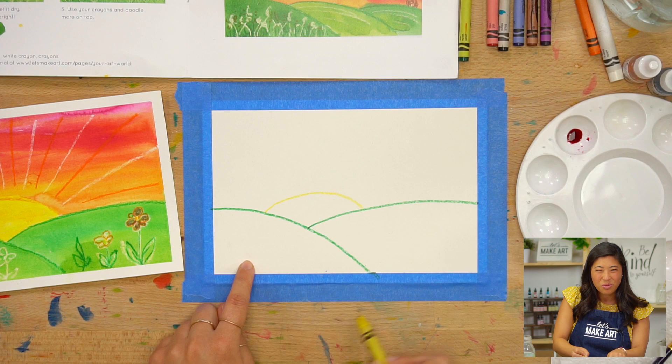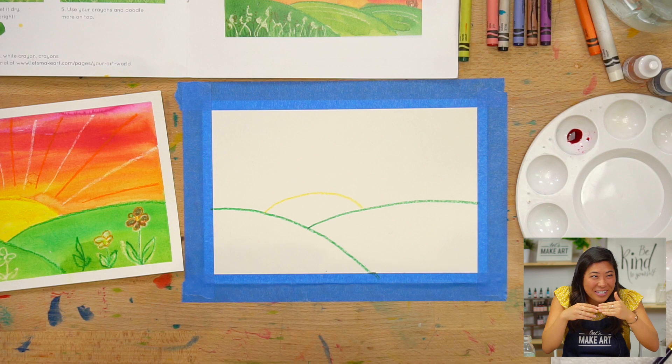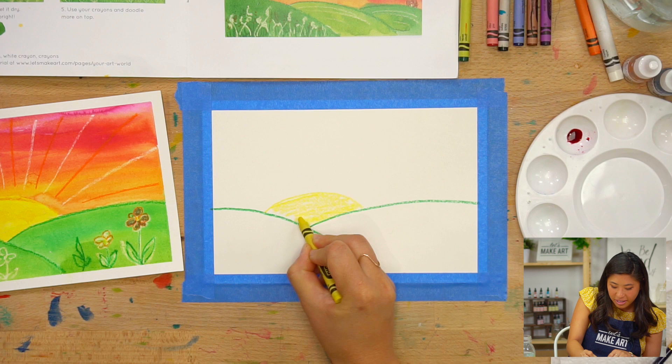It's hiding behind its sheets, and the sheets are the hills — like you do probably when you wake up and you're like, I don't want to wake up yet. That's what we're drawing. Then I'm going to color in my sun, add my curve, fix my curve a little bit.